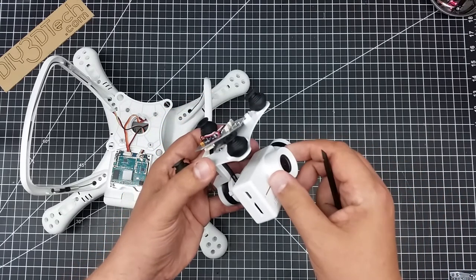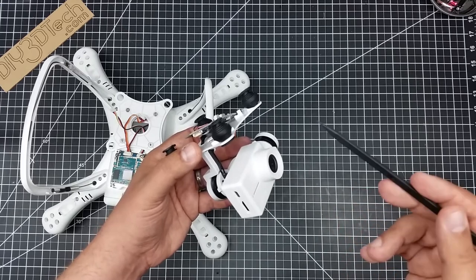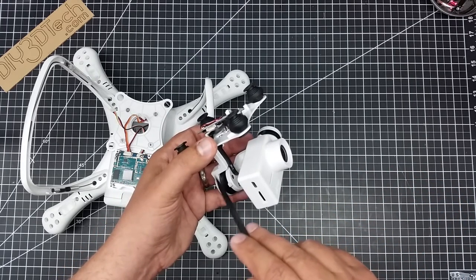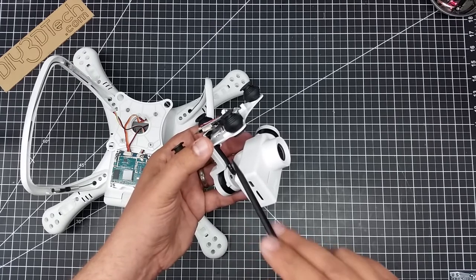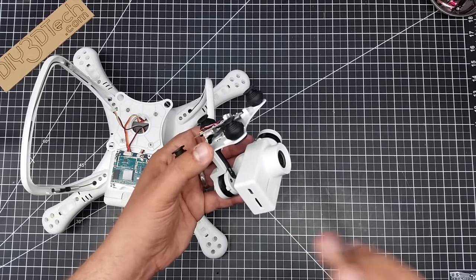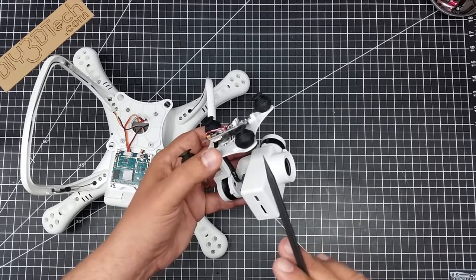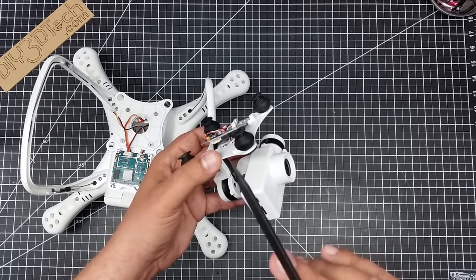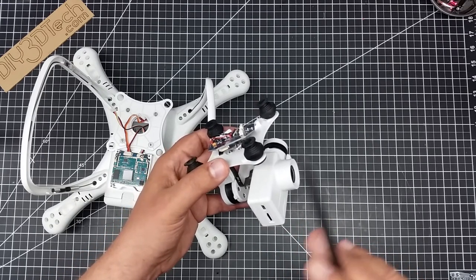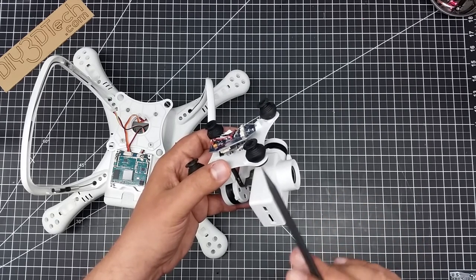This gimbal is far less than what was on the original one — this one is basically all plastic, while the original was some sort of alloy metal. This one is definitely going to break very easily. Now keep in mind, I'm not criticizing this because this is a $300 quad. This is not a $500 quad, not a $1,000 quad. You get what you pay for.